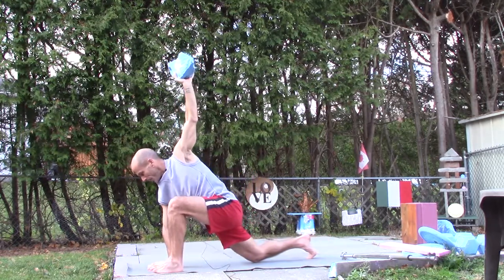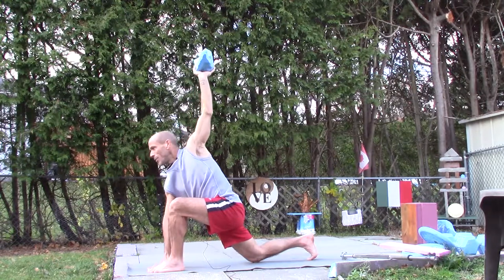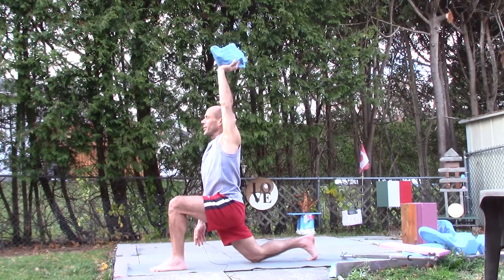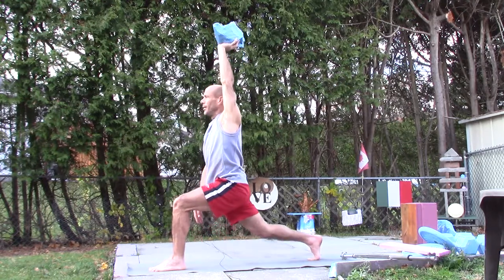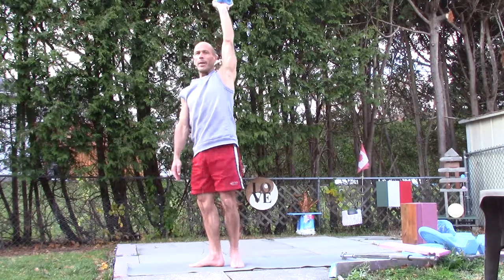Both toes on the ground, I bring my left foot beside my right hand, my right knee goes on the ground as I lift up and prepare to straighten my legs, pushing from the left heel, and then back to starting.